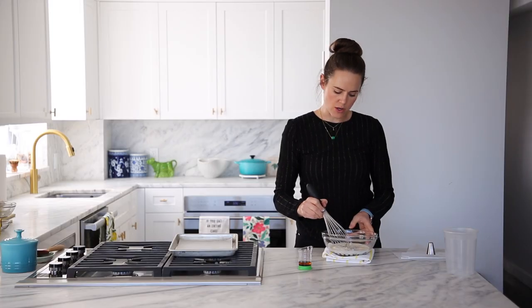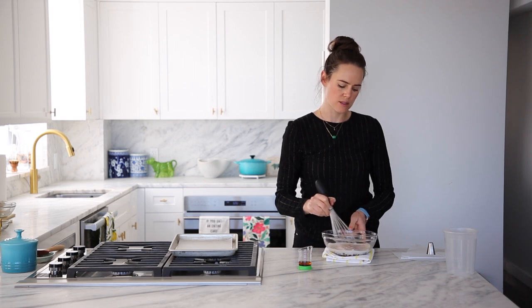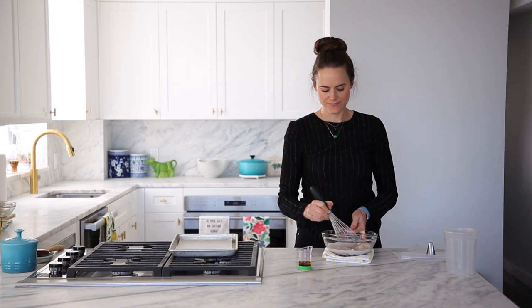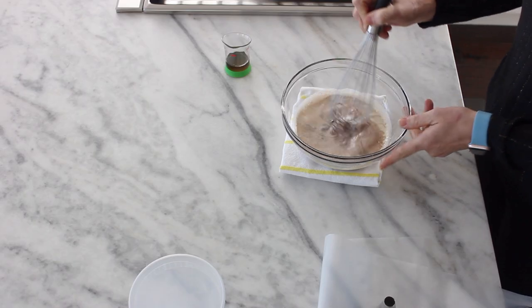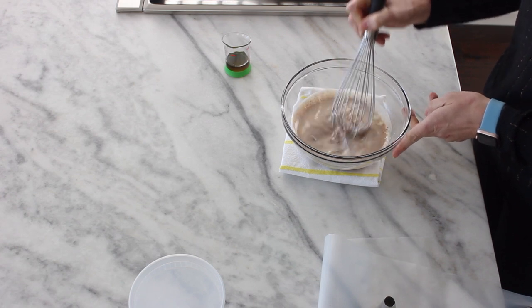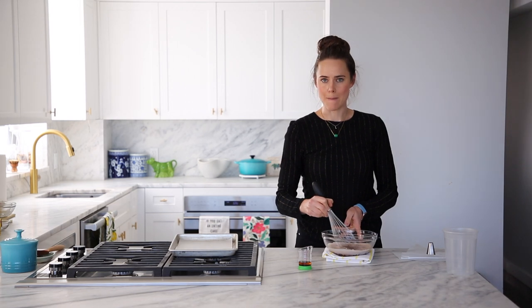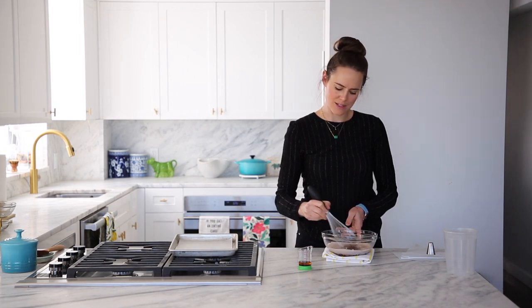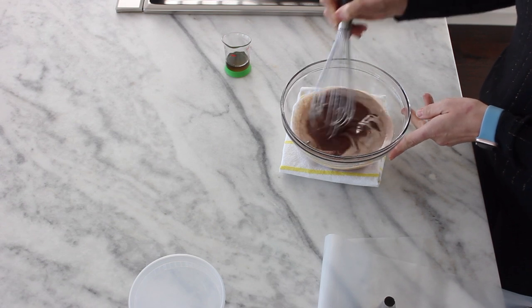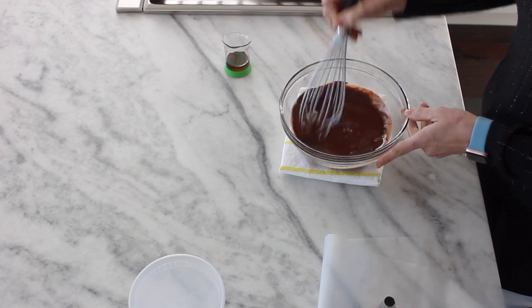Go ahead and start in the center — this is a teeny tiny amount of ganache, so a smaller whisk would have been better here, but it's fun. Just keep whisking in the center until it starts to emulsify. It's going to take about as long as it takes for you to be like, I don't think this is going to work, and then all of a sudden — boom. Look at that shiny ganache forming, and then you kind of gradually work your way out all the way to the edges.